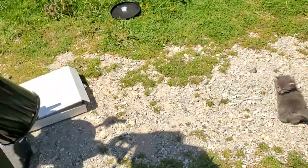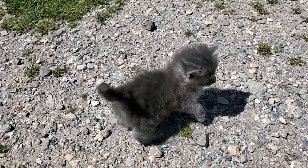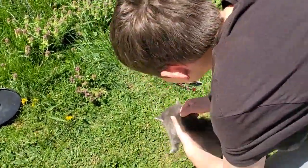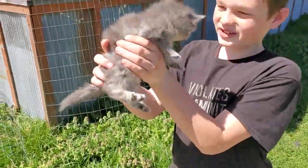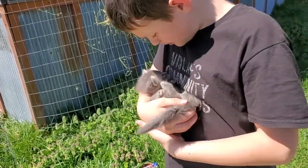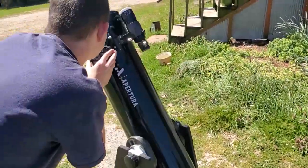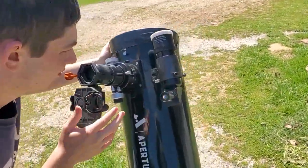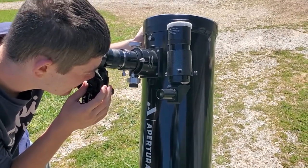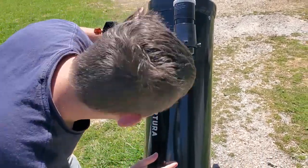We have kittens — anybody need a kitten? We'll just give them away. Kittens are a dime a dozen. That one's already been given away and already has a home for it — in two weeks.